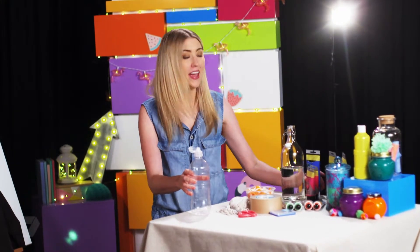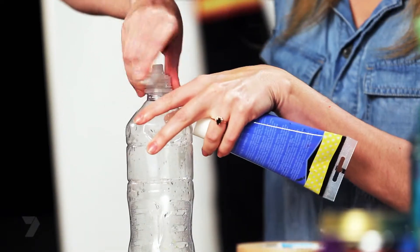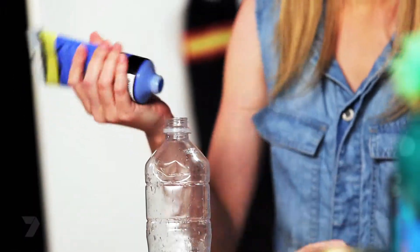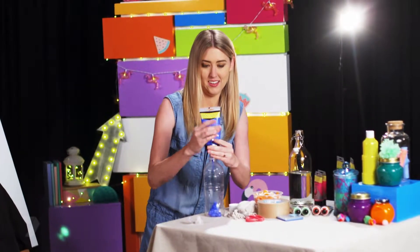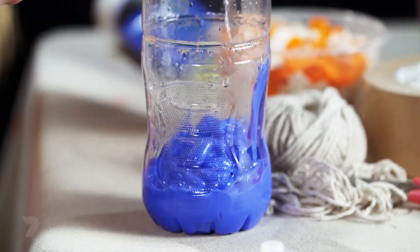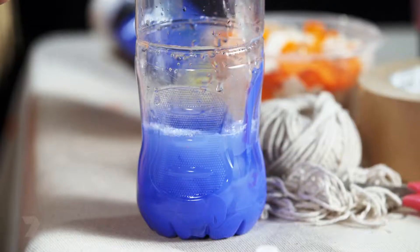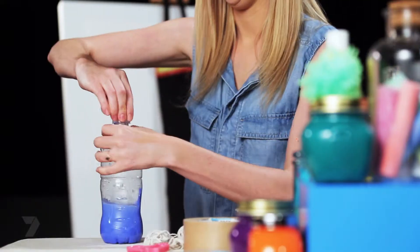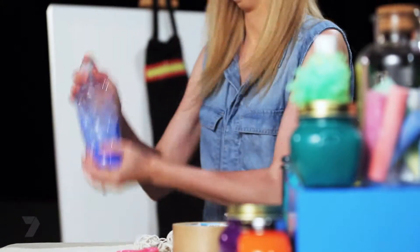We need two parts paint to one part water in your pop-top bottle. Take your lid off and squeeze your paint in — you'll need quite a lot of paint for this project. Now just pour your water in. The water bottle should act as a pressure hose, so you only need to fill it halfway. Put your lid back on and give it a really good shake. Perfect — now just repeat with all your other colours.